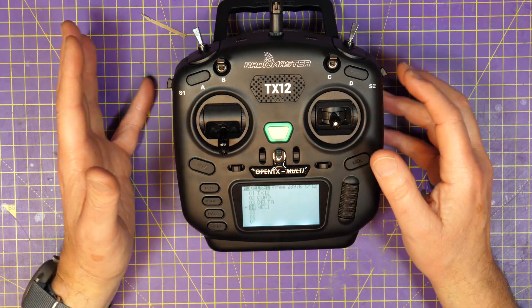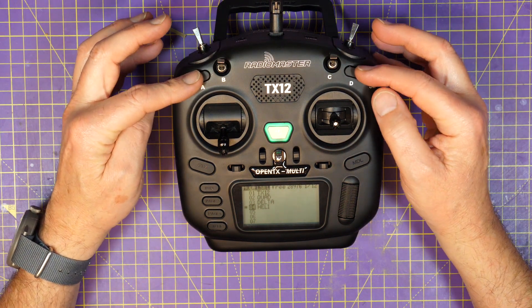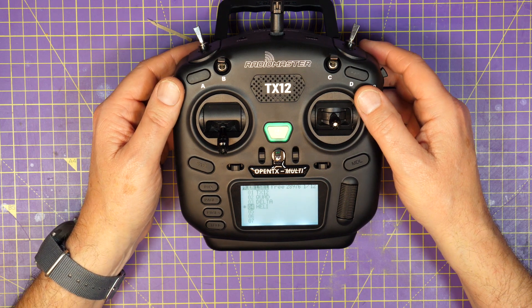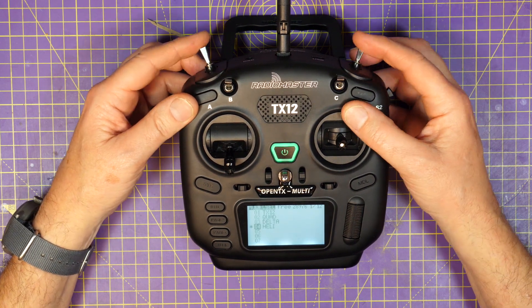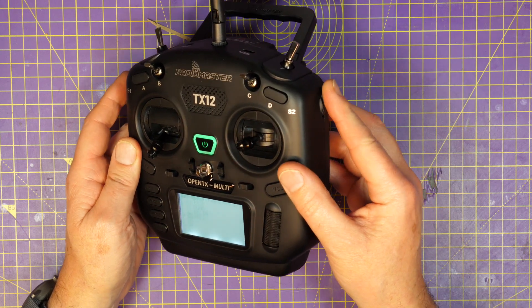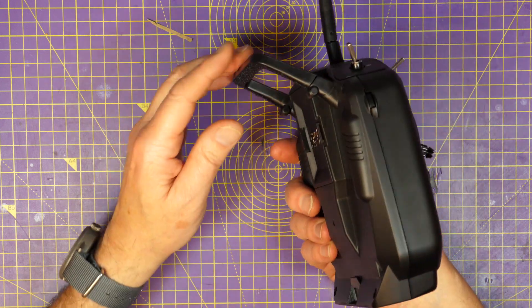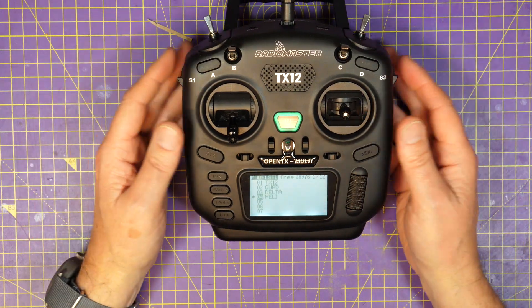Something that they have changed is the momentary switches — they've replaced A and D with push buttons. I don't think this is necessarily any better or any worse; it's just a bit different. Then you've got four three-position switches: two on the top and two on the front. And there's a small rotary control on each side, but if you've got massive hands you may actually find those are a little bit hard to reach. And there's a folding handle on the back, which doubles as a nice little stand to keep it at an angle when you're working outside on the ground.